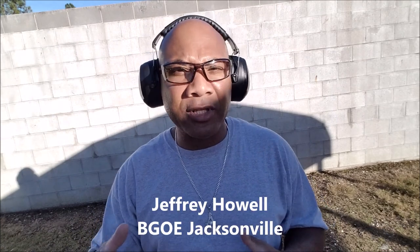What's going on, good people out there in YouTube land and BGOE, Black Gunners in Education. This is Jeffrey Howell coming to you from beautiful Jacksonville, Florida once again. Today I want to talk about something when dealing with firearms that is very near and dear to my heart. I want to go back to where it all begins for us firearm owners — the basics and fundamentals when it comes to the four rules of gun safety.